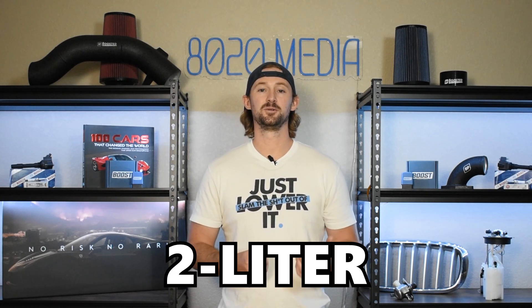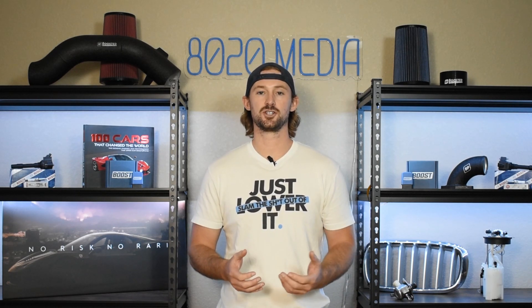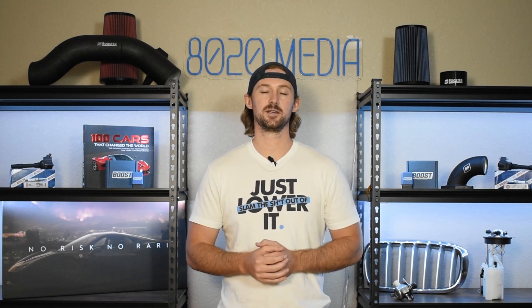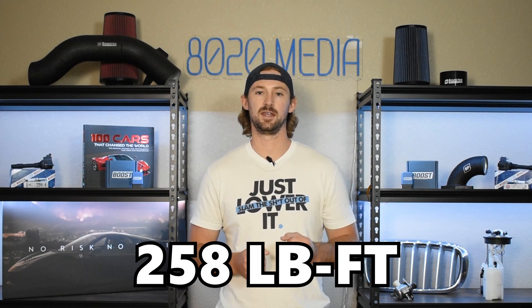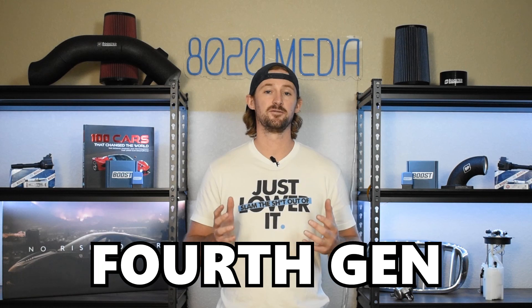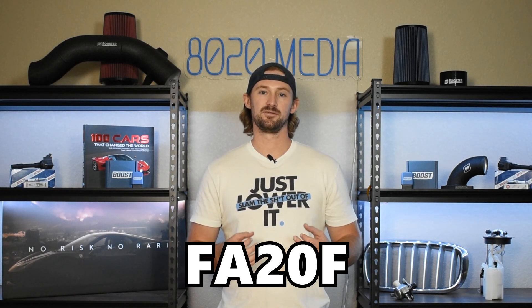The FA20F is a 2 liter boxer engine or flat 4 that utilizes a turbocharger and direct injection. In the Subaru WRX, it produces 268 horsepower and 258 torque. This technically is the fourth generation of the Subaru WRX. However, in 2015, Subaru decided to drop the Impreza word from the WRX. We're talking about the VA chassis here and specifically the FA20F engine.